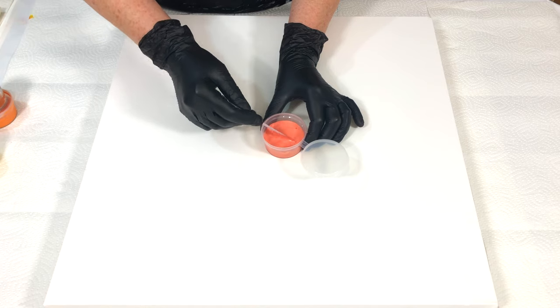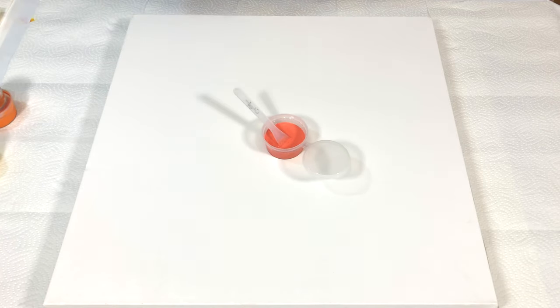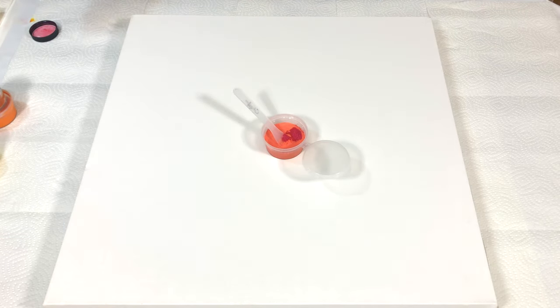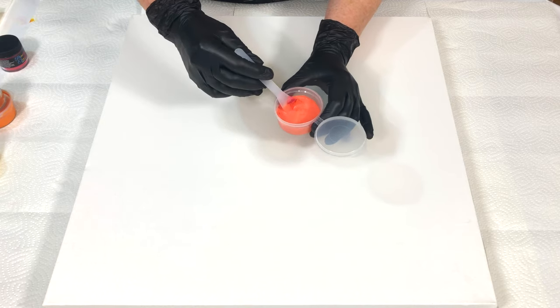And there you go. Keep in mind the colors that you use will dry very differently with this technique. But I really like the way it looks, because the end result is very shimmery, and it looks a little bit like watercolor. But I really really love doing this.